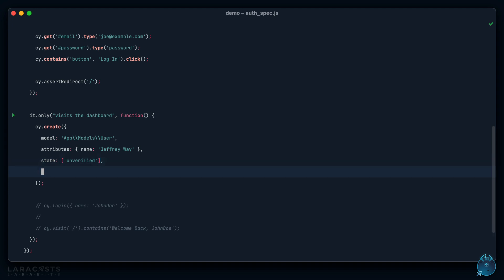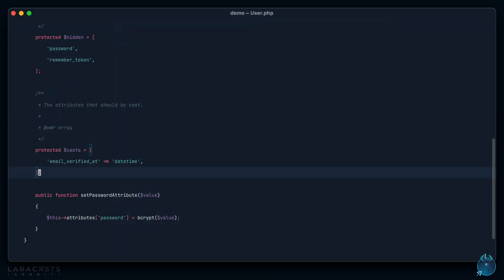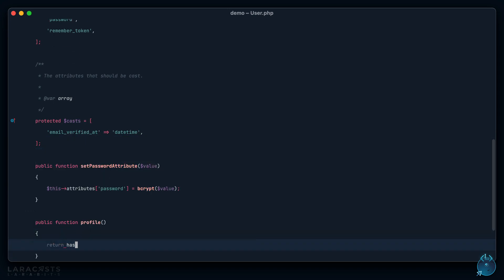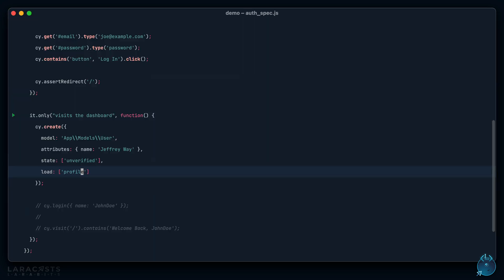One more thing — you can also load specific relationships. For example, if a user had a profile (a `hasOne` relationship on the User model), when you create this record you could specify that you also want to eager load the profile relationship and return it as part of the response.